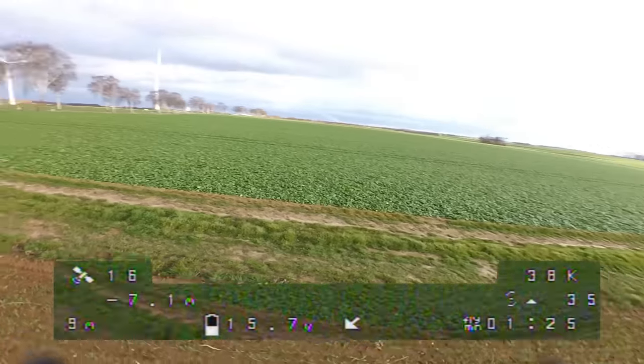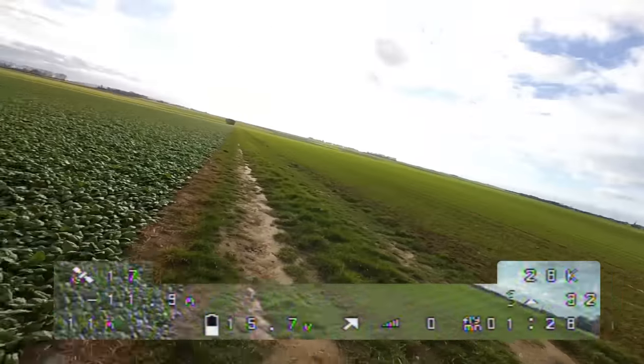Now we are ready for the next test. I will fly away and switch off my Tyrannus while I am flying to cause a failsafe.